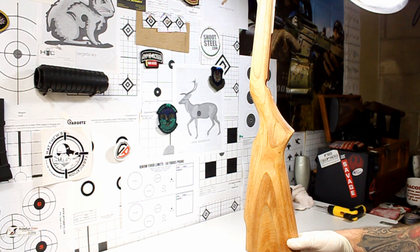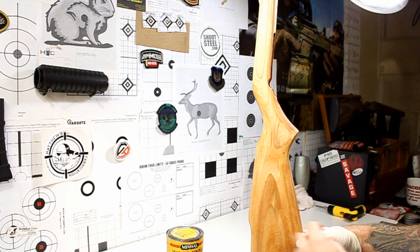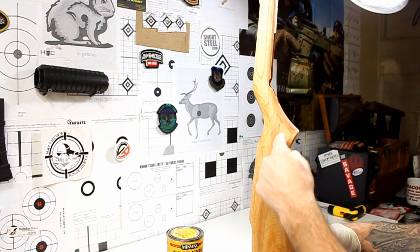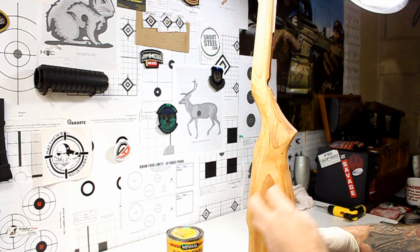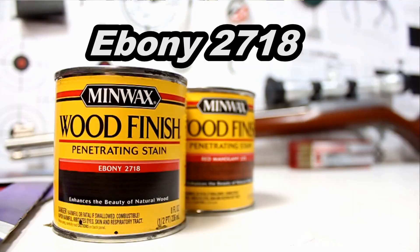Now, if you're following along just for the refinishing directions on how to refinish a wood stock, mine is just a little bit different than doing one color. I'm going to be doing a two-tone. I'll first use the black stain to make the entire rifle nice and black, and then I'm going to go back and sand away the middle portions of the stock and re-stain that. It's going to look kind of like fire burning away at a material — pretty cool.